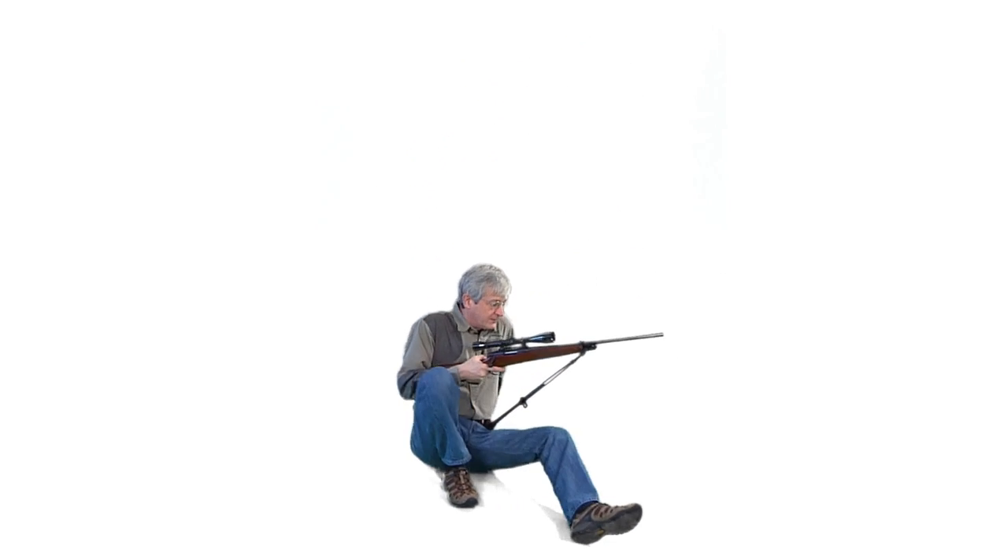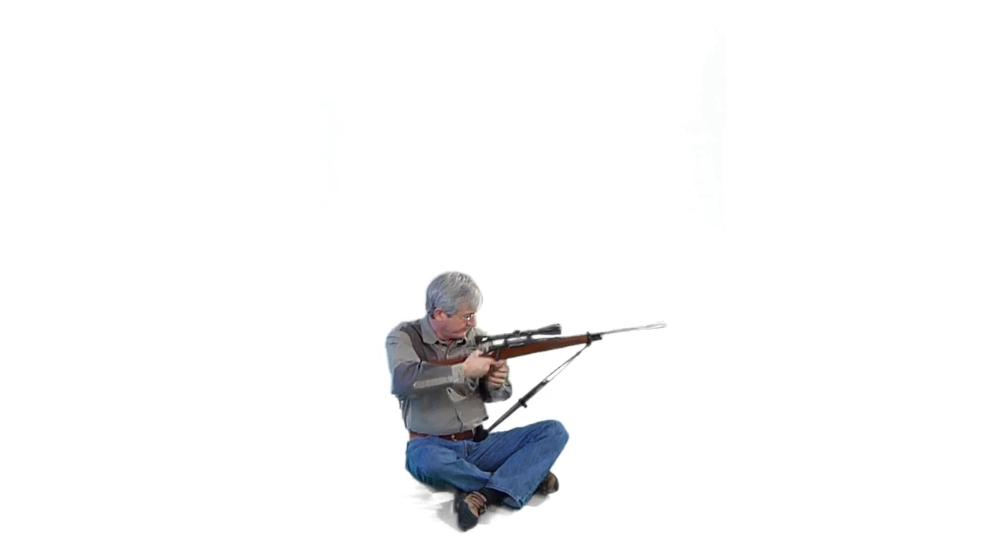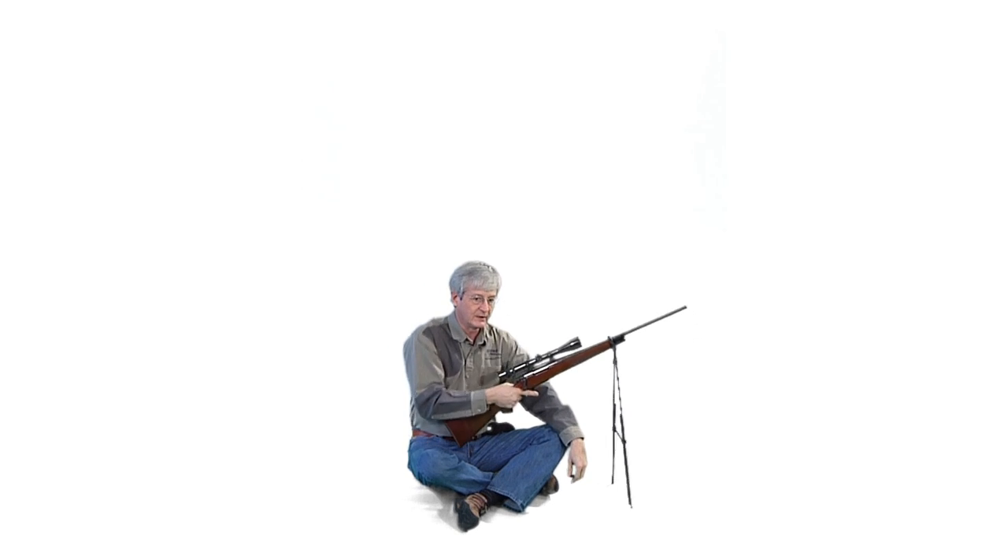From any seated position, you can follow a moving target. They support the weight of the gun, stabilize it for glassing or calling, stay in place, and allow you to reposition the gun.